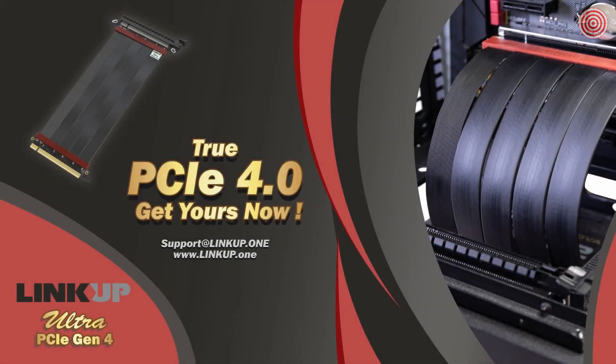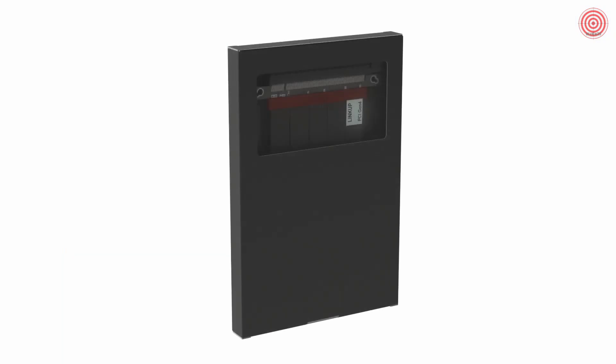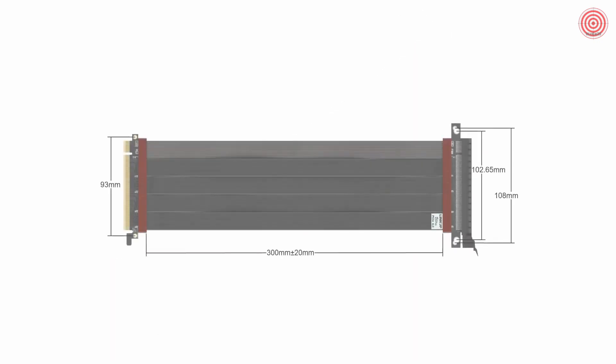The wait for a PCIe 4.0 riser cable is finally over. No more BSOD, no more WHEA errors, and no more drops in frame rates while gaming. I would like to introduce the world's first PCIe Gen 4 riser cables designed for all current GPUs and PCIe 4.0 ready motherboards — the Linkup Ultra PCIe 4.0 riser cables.